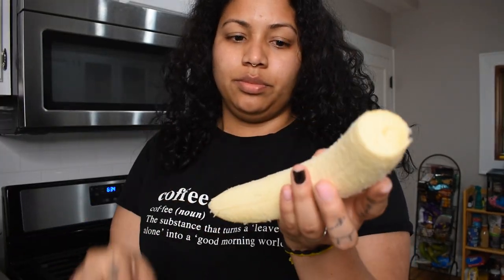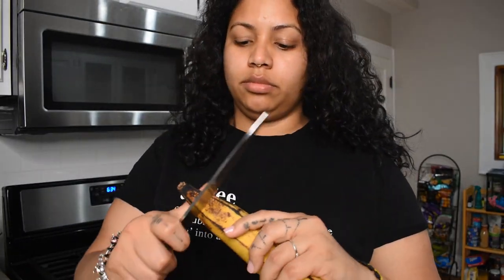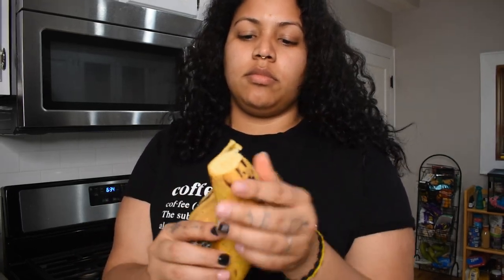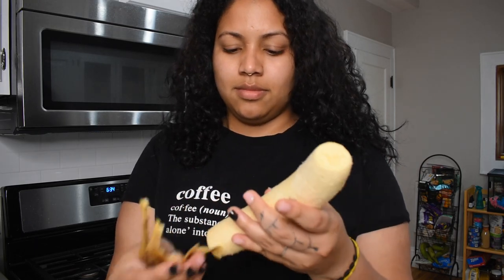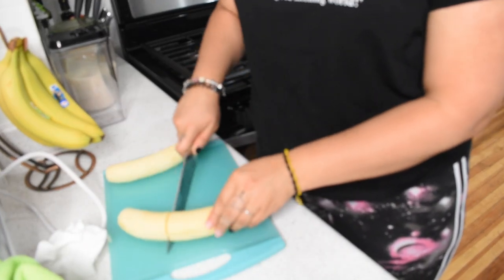Now that my area is clean, I'm going to start cutting the plantains. If you didn't know how to cut them, I'm going to show you right now. This is how you know they're nice and sweet — when they come off like this, this simple. Now I have to bring it back down so you can see how I slice them — cut it in the middle.